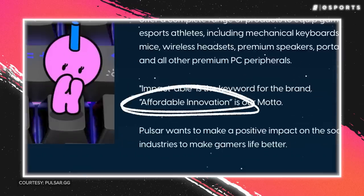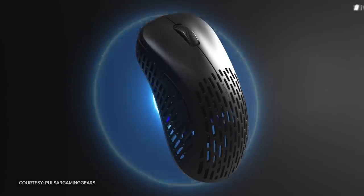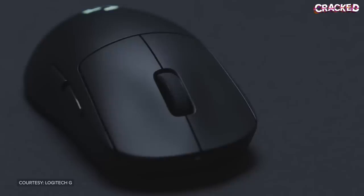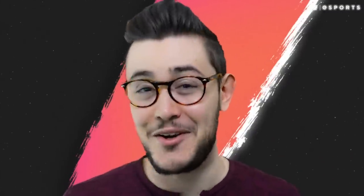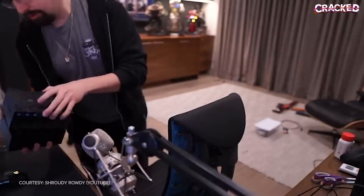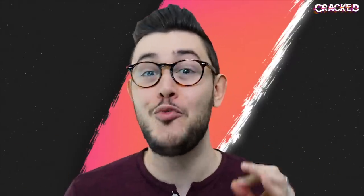Ever since Pulsar's peripherals first hit the market back in 2020, their motto has always been affordable innovation. And as more and more people got their hands on Pulsar's keyboards and X-Lites, it became clear that they had achieved exactly that. But there was still one thing missing from Pulsar's mouse lineup — they didn't have an ambidextrous option. The Logitech G Pro and more recently the Superlight have been king when it comes to ambidextrous gaming mice: lightweight, wireless, with an incredible sensor. But it is precisely the power behind that name that has made these mice pretty expensive — a brand new Superlight will leave a $160 hole in your pocket. Thankfully, Pulsar knew what gamers wanted, and in August of last year released their first ambidextrous mice.